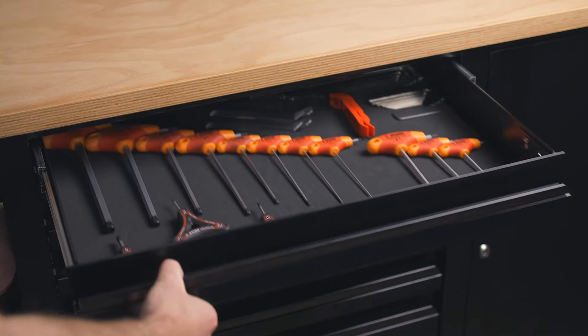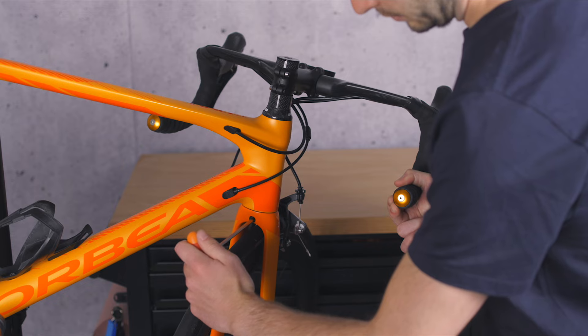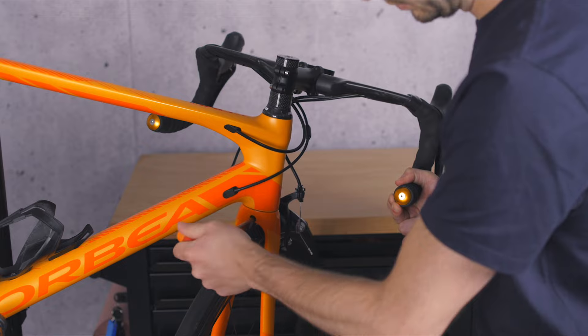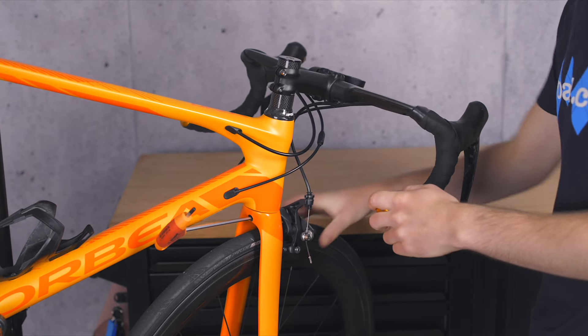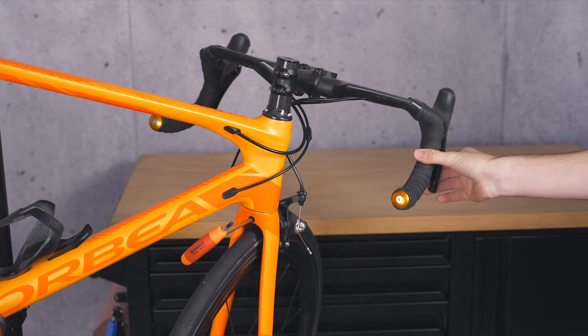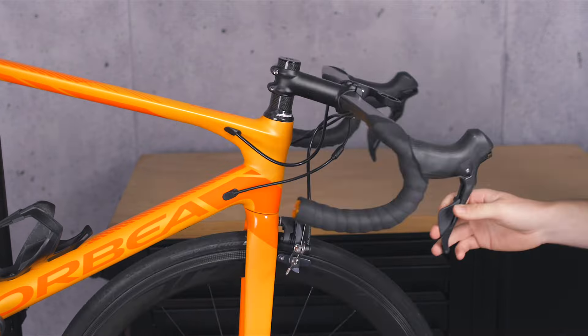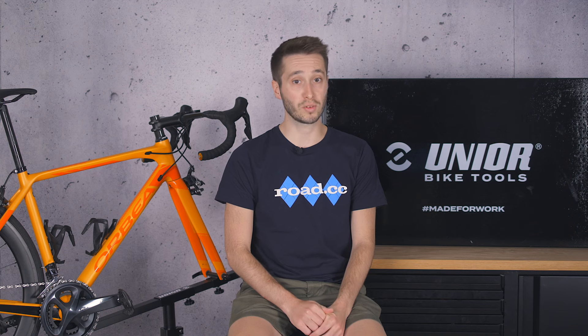Starting with rim brakes, this is a simple fix. You're going to need an allen key — in this case a 5mm. Pop it into the backside of the brake where the fastening nut is, loosen it off until the brake can freely move, then pull the brake on. This centres it and, keeping hold of the brake lever as firmly as possible, you can re-tighten the nut. Give the brake a few quick squeezes — you're listening for this sound.